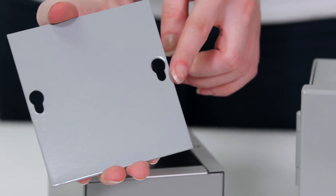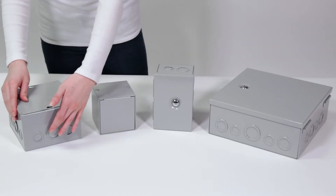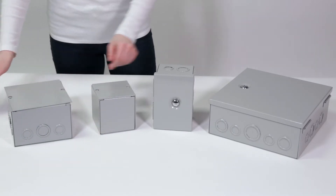They have a screw-down cover with keyholes for easy assembly. Boxes with knockouts have easily removable concentric knockouts on all four sides to fit industry-standard conduit sizes.